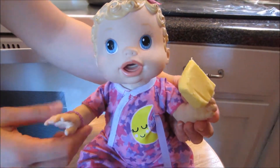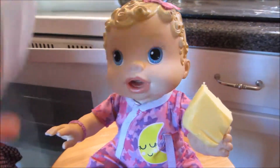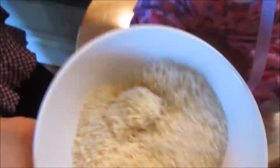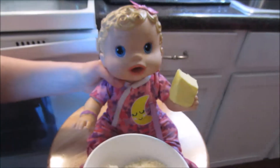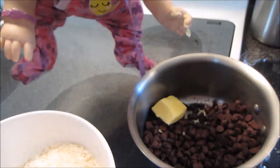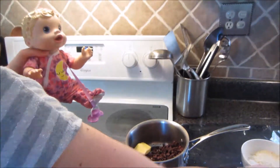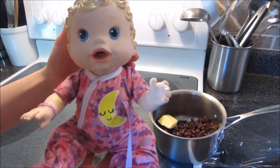I also forgot to mention you'll need some butter. And also, you might want some coconut or some nuts to decorate on top. Let's put the butter in the chocolate. Perfect.